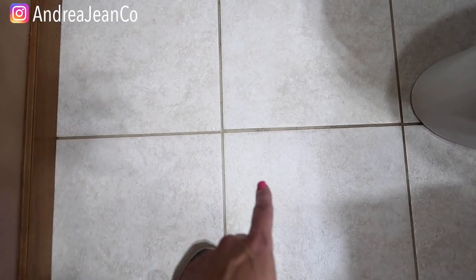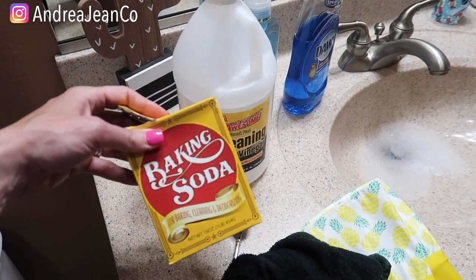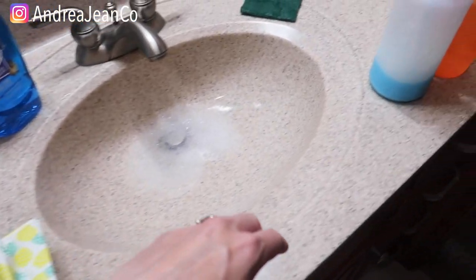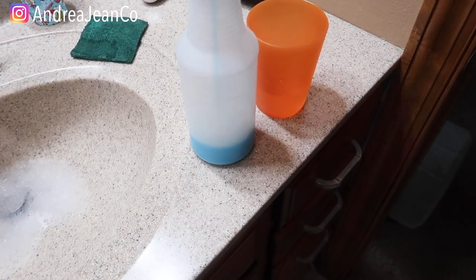It definitely looks cleaner. So if you are interested, make sure you come over and say hello. I have a whole playlist in the description box as well — how to clean and organize pretty much anything, because I have tried it. I'm looking for the fastest, easiest, and most efficient ways to clean so we can get on with our lives and do more fun things besides cleaning. This is what I use. I appreciate you all for being here and I will see you, my friend, in the next one.